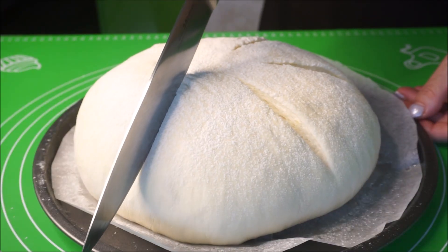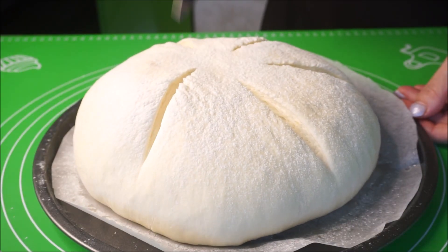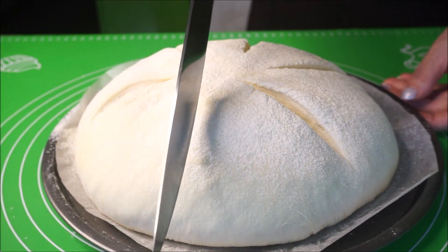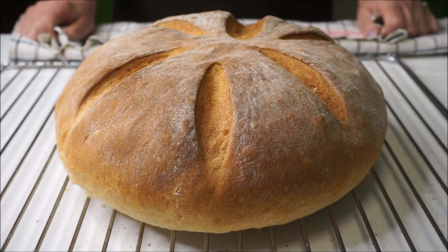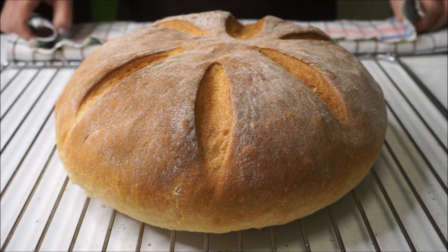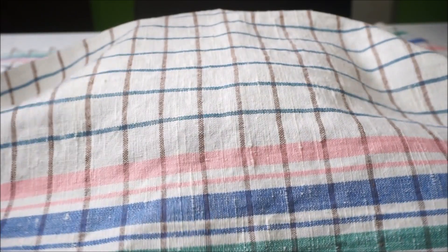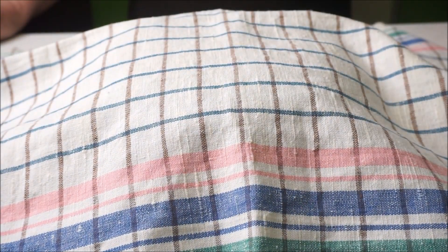We place it in the preheated oven at 210 degrees on the middle rack. In my oven, the bread baked for 40 minutes. Transfer to a rack, cover with a towel, and let it cool. If you liked the recipe, please like, subscribe to my channel, and leave comments — I will really appreciate it. Bye!